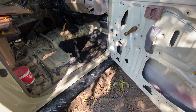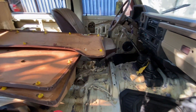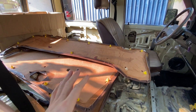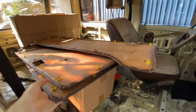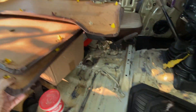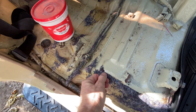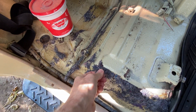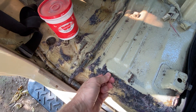Take a look inside — a little bit of action here in the interior. A bit of a disaster, but that's what projects look like. All our panels are off, seats out, carpets out. We're starting to get rid of all this.